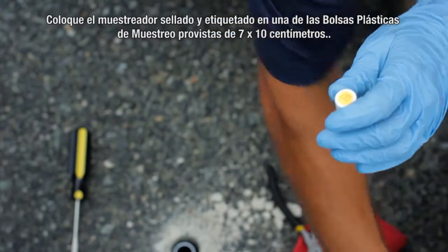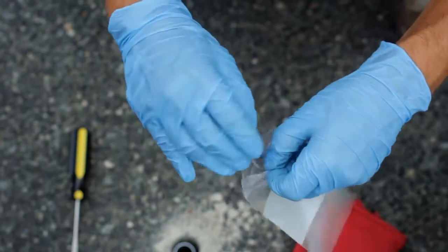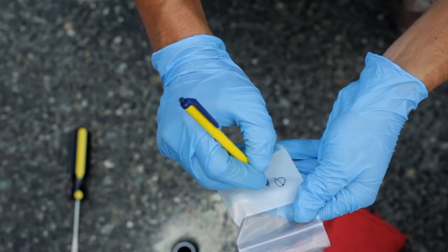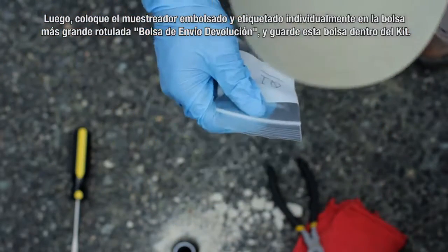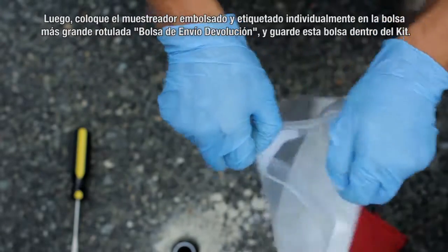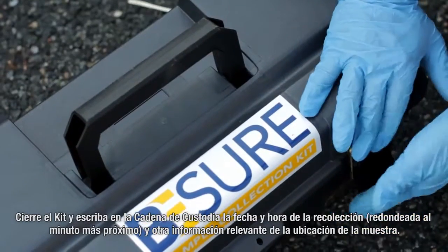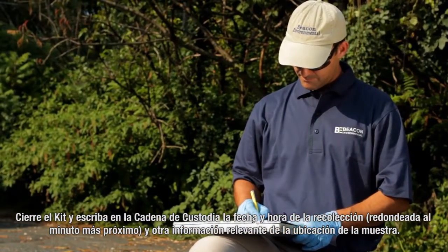Place the sealed and labeled sampler in one of the provided 3 inch by 4 inch plastic sampler bags. Record the sample number on the white block using a ballpoint pen. Then place the individually bagged and labeled sampler into the larger bag labeled Return Shipment Bag and return this bag to the kit. Close the kit and on the chain of custody record the date and time of retrieval to the nearest minute and other relevant information for that sample location.